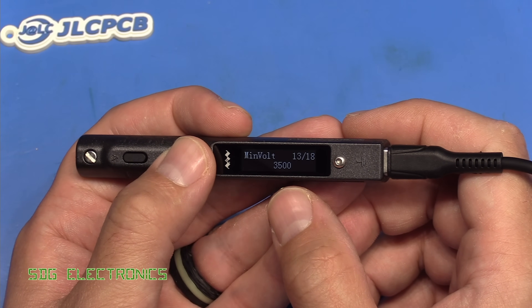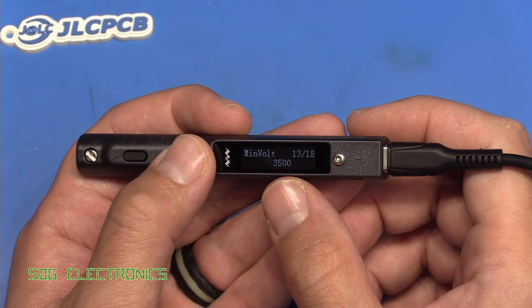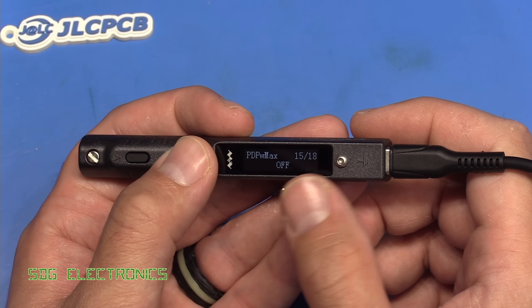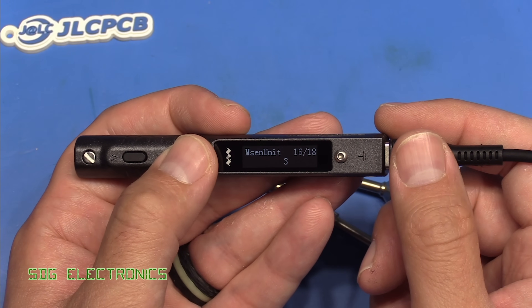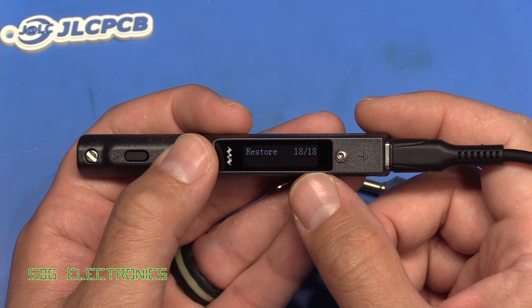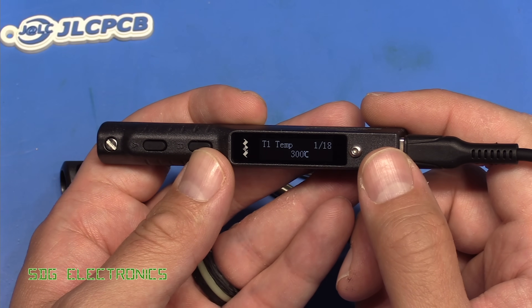There's also a setting for what your power source is, minimum voltage for your lithium polymer cells — so if you're using LiPo cells you can set the under-voltage lockout to stop it draining the batteries below a certain amount. Things like PD maximum — the maximum power delivery power draw from the USB-C connector — sense units, calibration, and restore factory default. So it's a pretty standard interface compared to the TS-100.